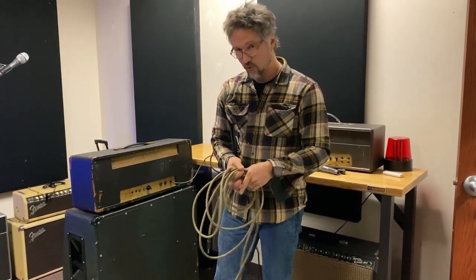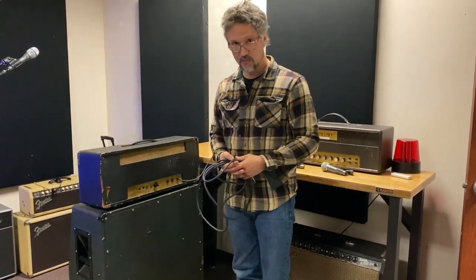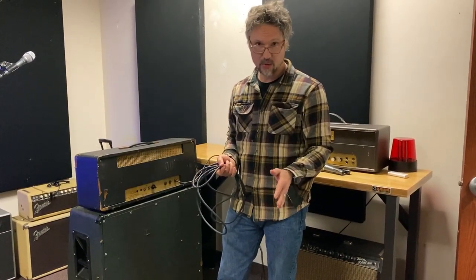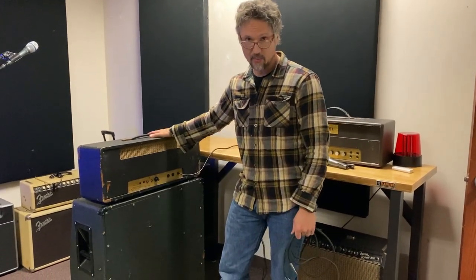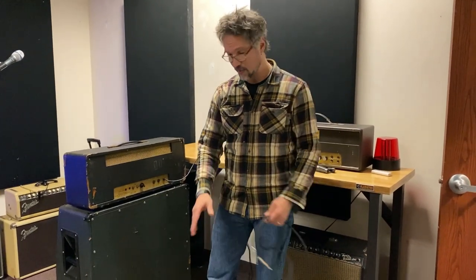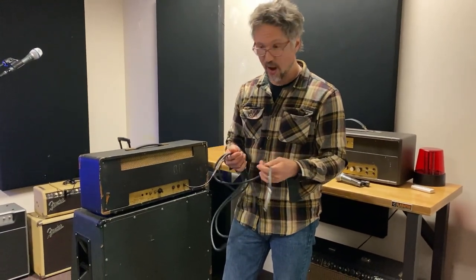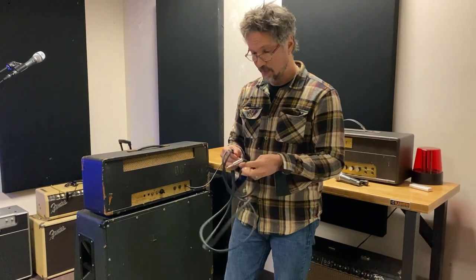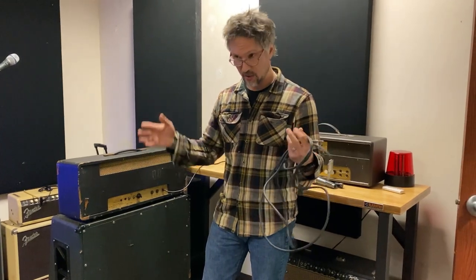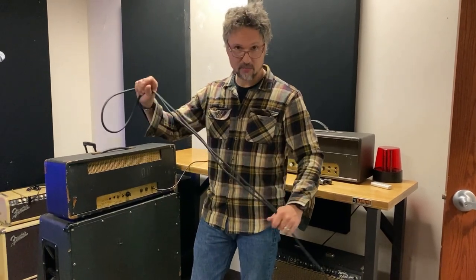The reason why you don't want to use an instrument cable for your speaker cabinet is because the wire is so small it can't handle the amount of current coming out of a 100 watt amp. You're putting a pickup signal through an instrument cable, but a speaker cable carries wattage — whether it be a 20 watt amp or an 800 watt amp. These wires inside are thicker and they're not shielded because there's so much current going through so fast, it doesn't really matter.